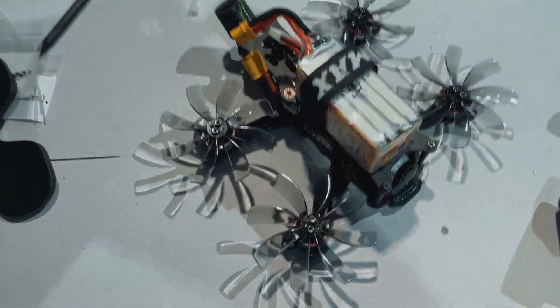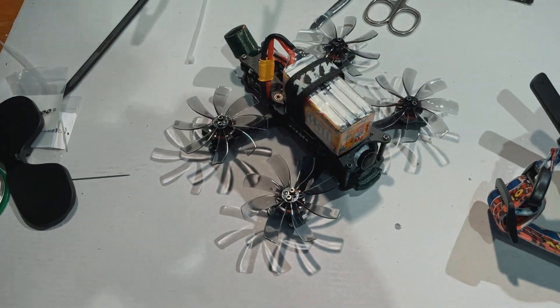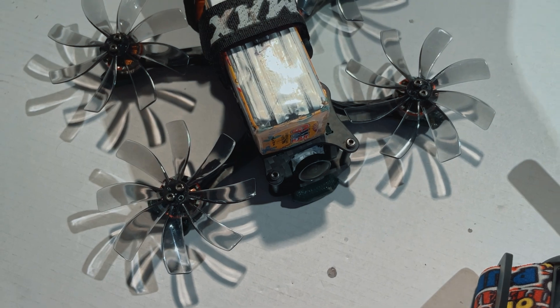Let's plug this quad into the phone. There's the startup sound. Let's see if it's connecting to my controller and goggles — that would be amazing. And it is — amazing.